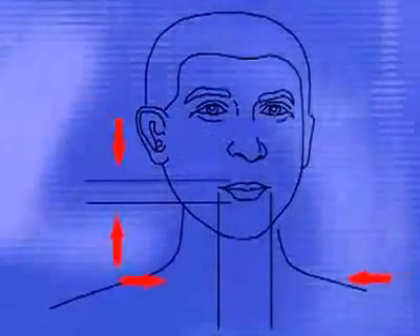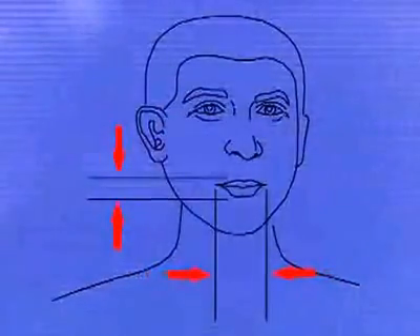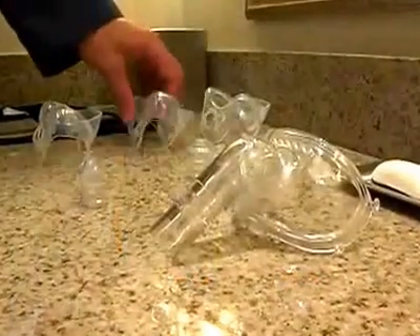To determine the appropriate oral cushion size, visually inspect your mouth, then choose a corresponding oral cushion. Place the cushion over your mouth and inspect for adequate clearance around the lips. The upper section of the oral cushion should rest completely above the mouth on the upper lip, and the chin flap should fit under your chin.